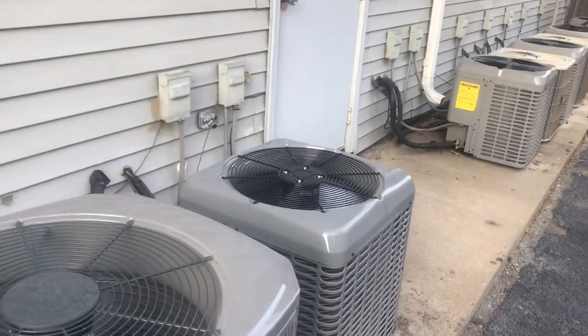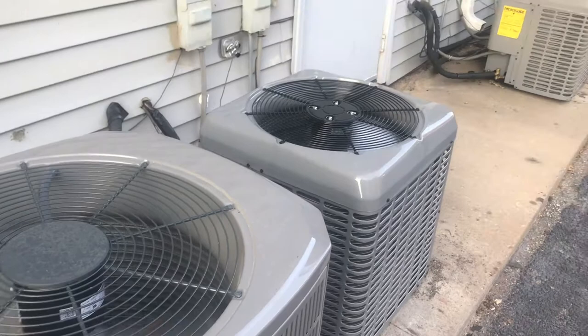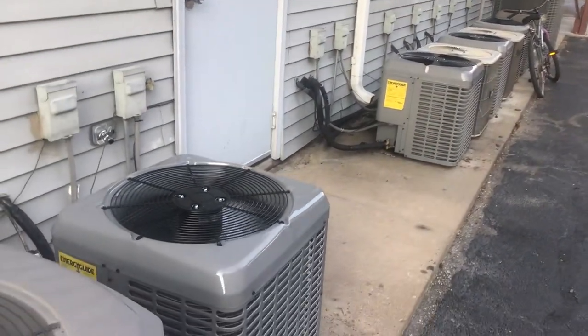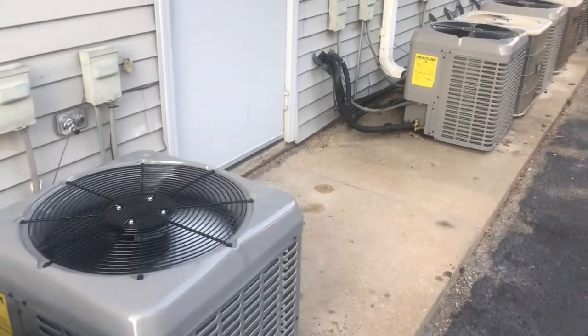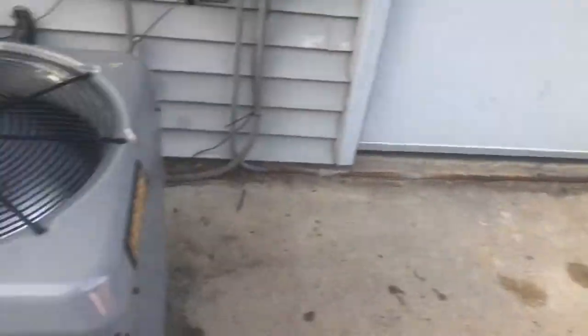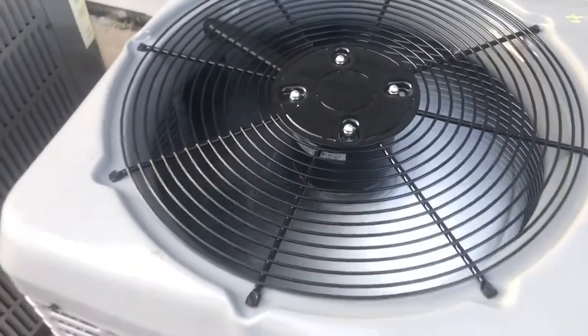I am back at this pizza ranch again and since I was here last they replaced a few of these. There used to be an old Lennox right here and another one right there, as you can see they've been replaced with blocks here.